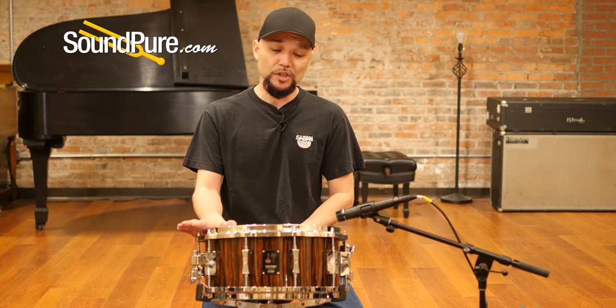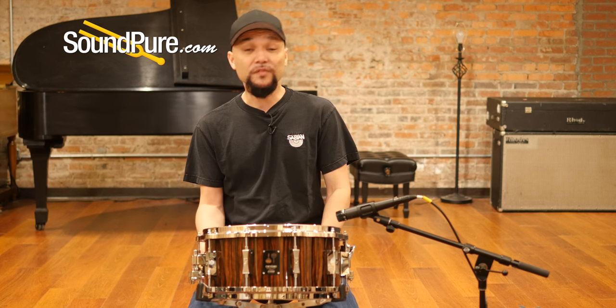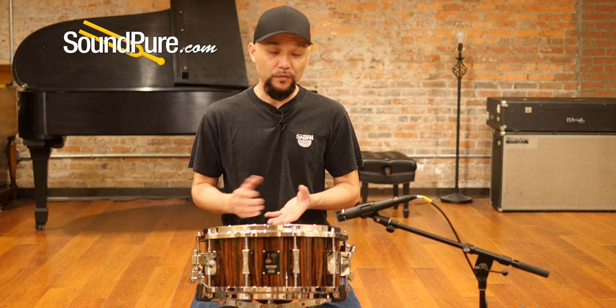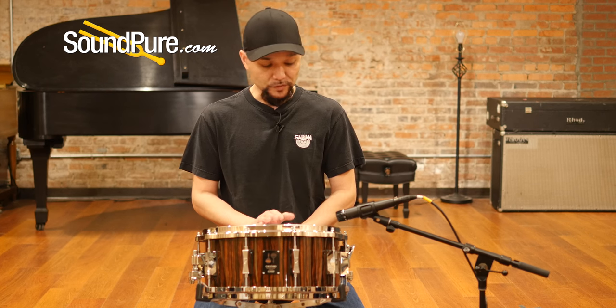This drum has die-cast hoops with an extremely beautiful chrome job done to it. It's a 10-lug drum in the old phonics style, just throwing back as a kind of homage to the forefathers and the drums that have been built in the past — just adding to this beautiful package.